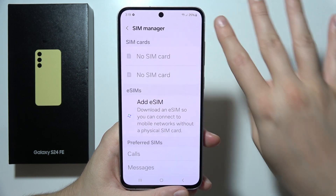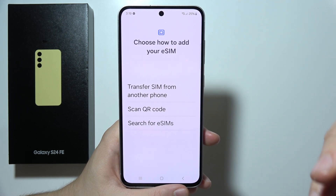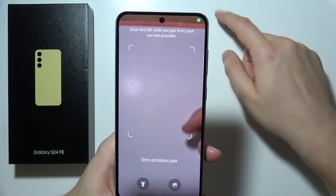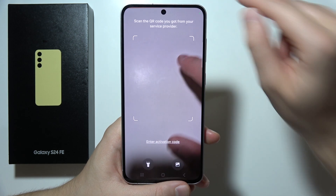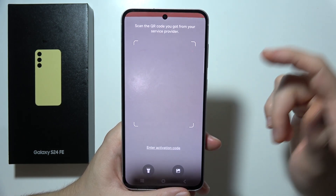After a few moments you'll get a few options for activation. The most popular option is to scan a QR code — align the QR code and scan it with your camera. You can also turn on the flashlight if you don't have good lighting conditions.